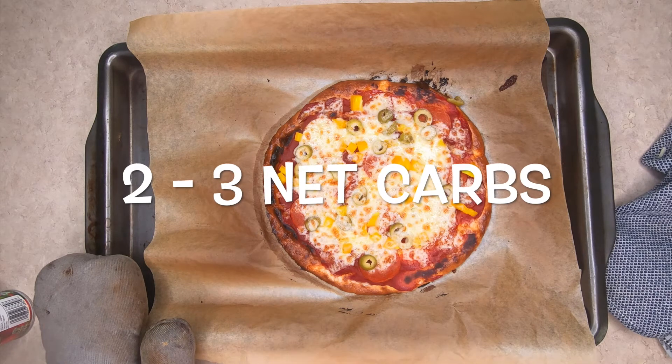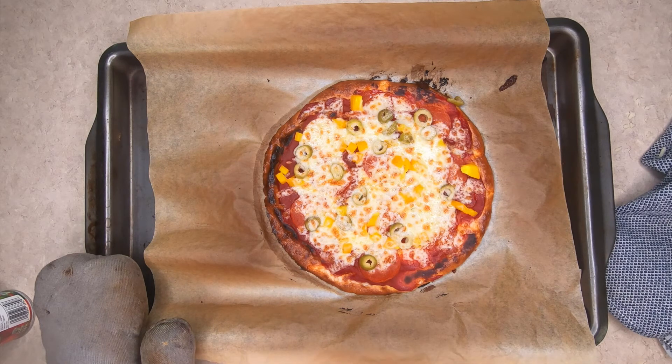I'm going to cut this in four pieces, with two pieces as a serving, and it's approximately two to three net carbs per serving. I hope you enjoy! Please comment below if you would like to follow more keto recipes, subscribe down below, and hit that notification bell so you can see the next keto recipe I post on this channel. Hope you enjoy — have a good day!